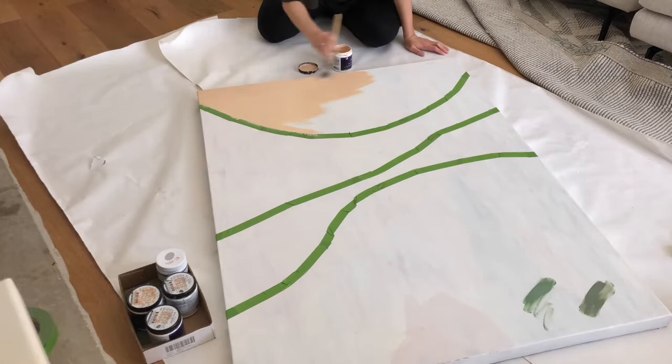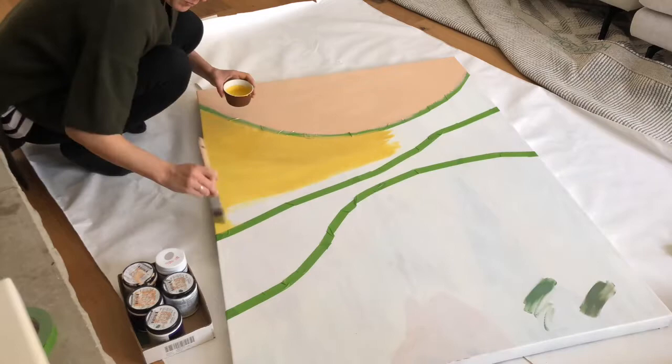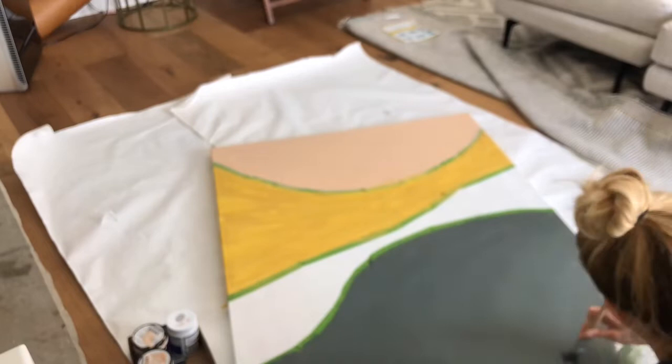What I did first is I primed the actual canvas, and then I took some painter's tape and did some curved lines with the tape wherever I wanted. In between those lines I painted — peaches, tans, mustards, and hunter green are kind of what I'm into right now. I like the way it turned out.